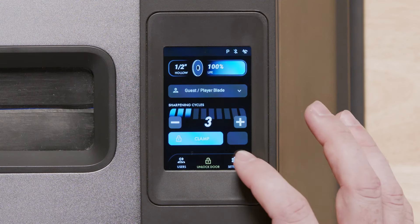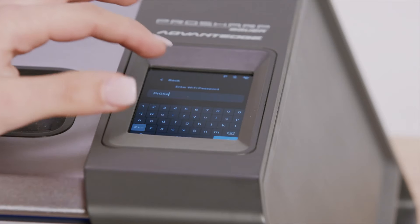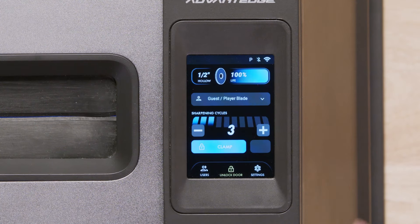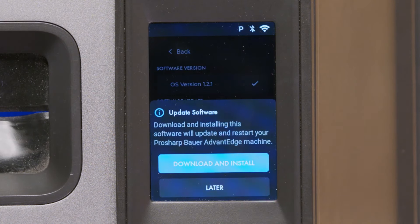You can connect to Wi-Fi by clicking Settings, Wi-Fi, and then connect to your local network. To check if there is a software update available, simply click on Settings, Software, and then install the latest update.